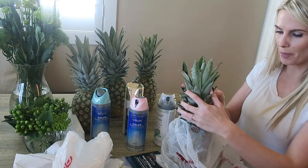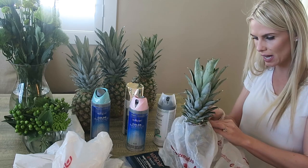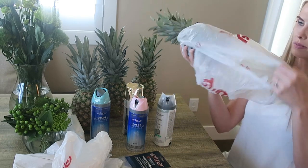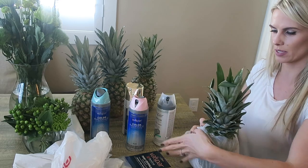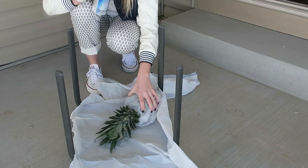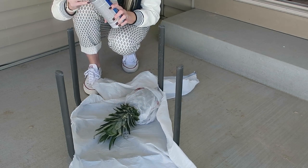Once the top of the pineapple is secured, go ahead and make sure that the plastic is tucked tight underneath the pineapple, all pieces are out, and you can also wrap it around the bottom to make sure no pineapple is exposed other than the body. Tape if you need to to keep it secure, then find a secure place to put your pineapple and spray paint away!